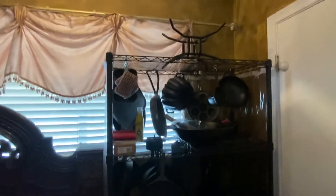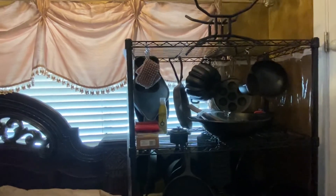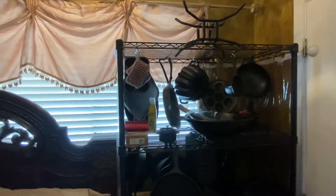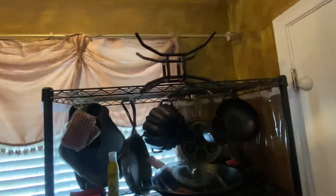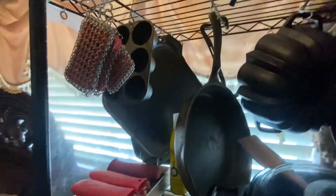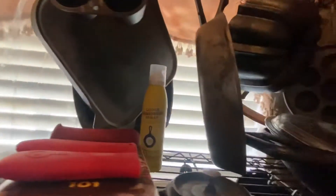All right YouTube, I've gotten some more pans since last time I made a video, so we're gonna go through my cast iron rack collection. You got your sponges, your muffin pan, your griddle, and then on the back it's just those rivets so you can cook stuff on it.